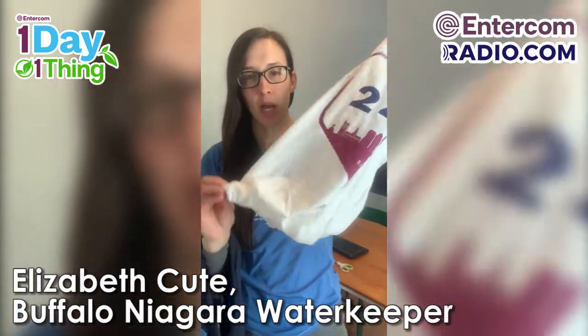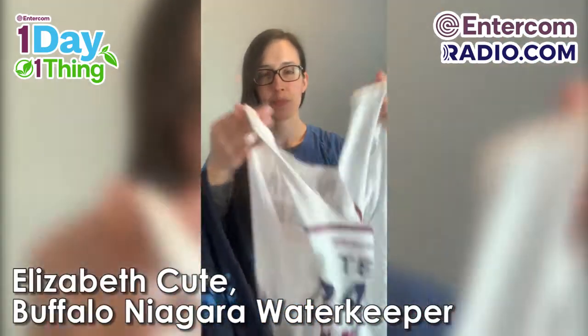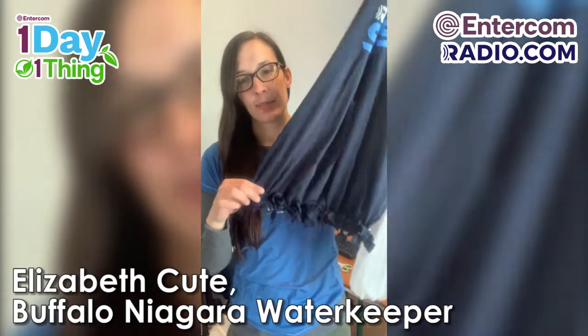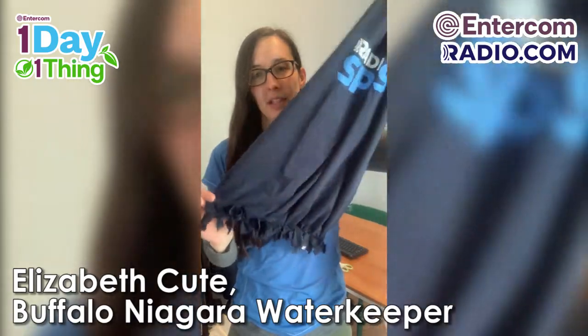Today I'll show you two different bag styles that you can make at home in just a few minutes. One way will have a clean bottom without any knots visible. The second option is a bit more decorative and doesn't have any extra steps, but this bag will have the fringe visible at the bottom.